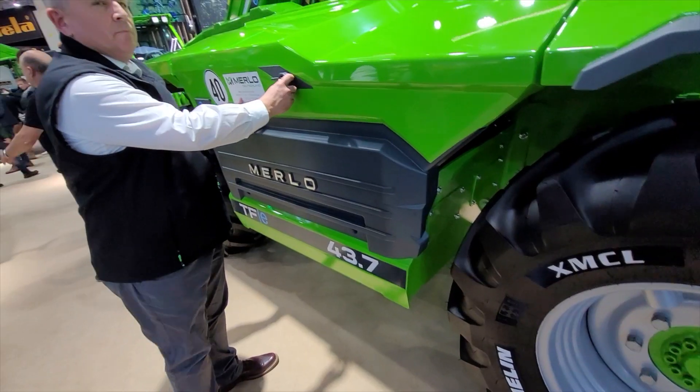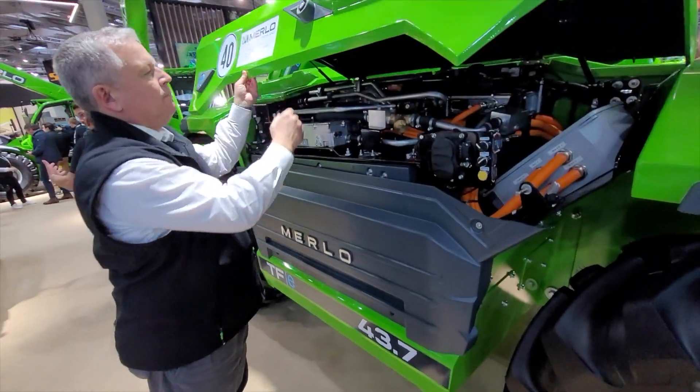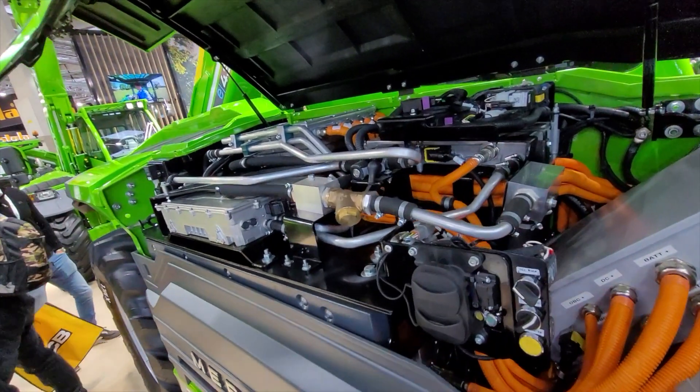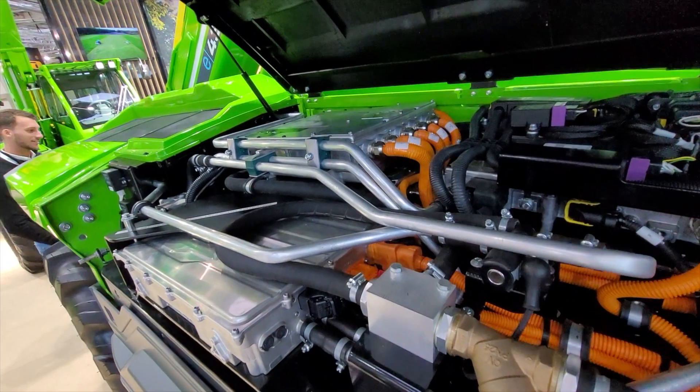This fully electric machine features a modular pack. By that I mean it's a modularity design whereby we can move the electric pack from one machine to the other, so in terms of configuration and building a machine, we're not set with a bespoke build.